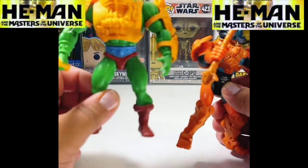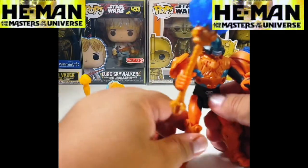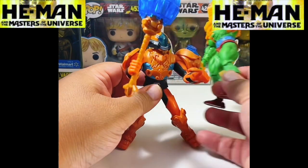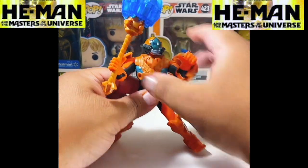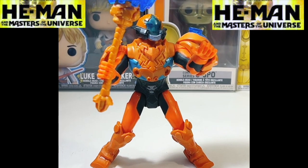Same thing with the original one — they kept the articulation pretty much the same. The only difference is the older ones had articulation at the knees, which this one does not. So this is what I'd call a basic figure — it doesn't really have that much articulation. And this one is very, very hard to stand up by itself. You can see that's what it would look like if you were to display it. I'm still a fan of the actual property even if I'm not into the new animation.